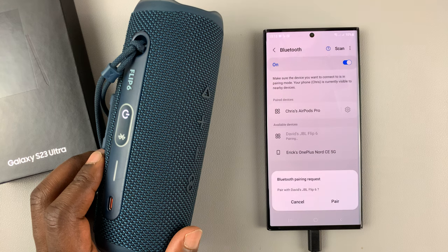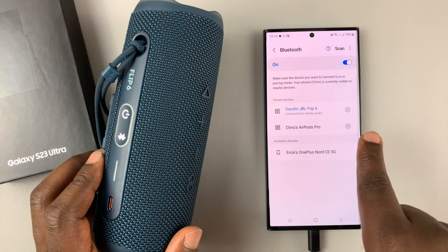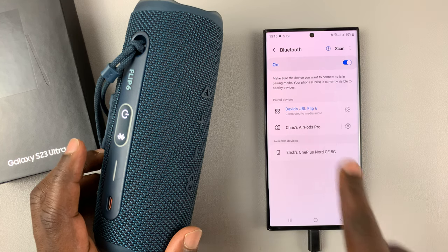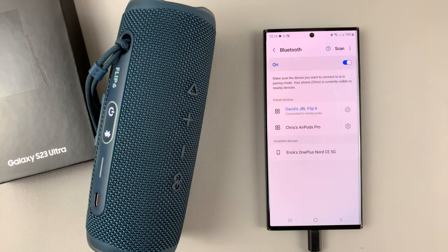Tap on it and then tap on Pair. Of course, you can use the pop-up prompt that appeared, but in case it doesn't appear, then you can connect it the old-fashioned way by just selecting it from the list of Bluetooth devices.